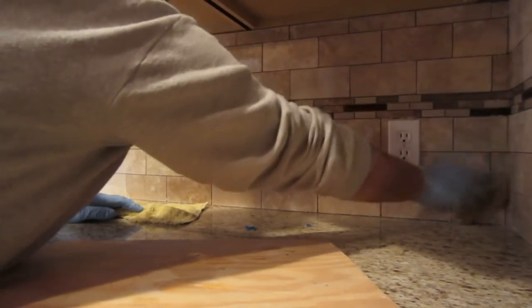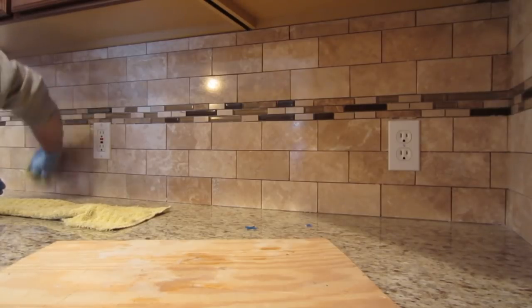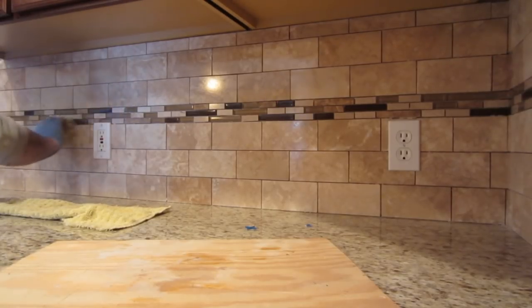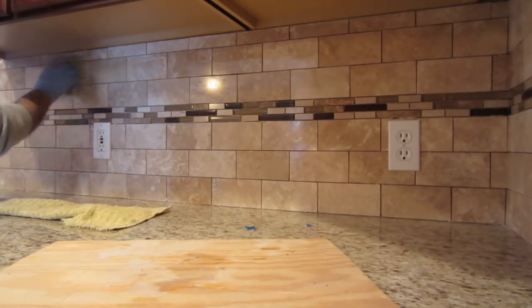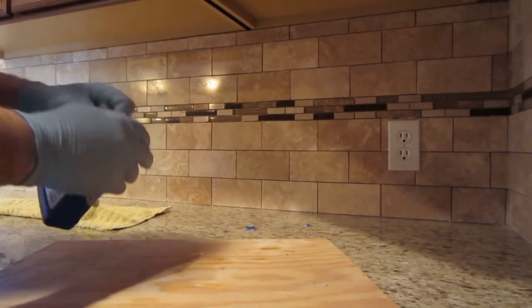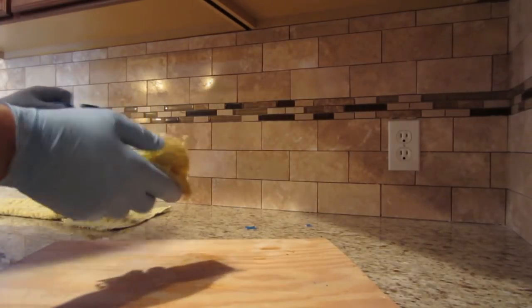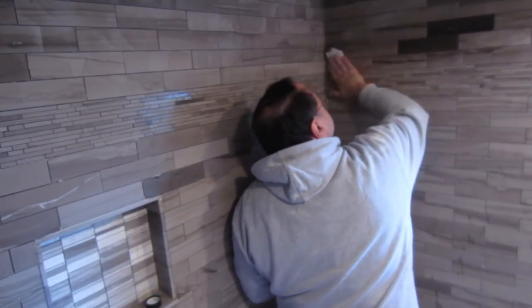A lot of times while you're grouting, if you haven't mixed your grout thoroughly, sometimes you get some dye streaks — reds, greens, blues, grays — just like a streak of color. And if you've done a bit of grouting you will have noticed at some point that if you haven't sealed your tile, that streak of color will stay in the tile permanently.